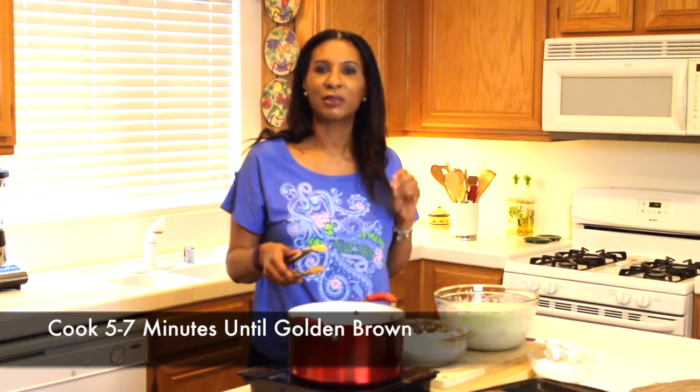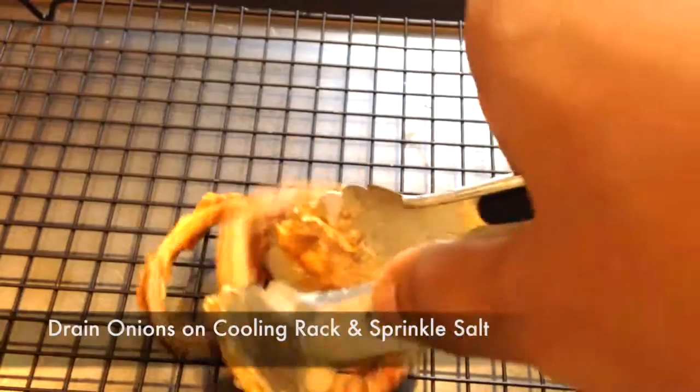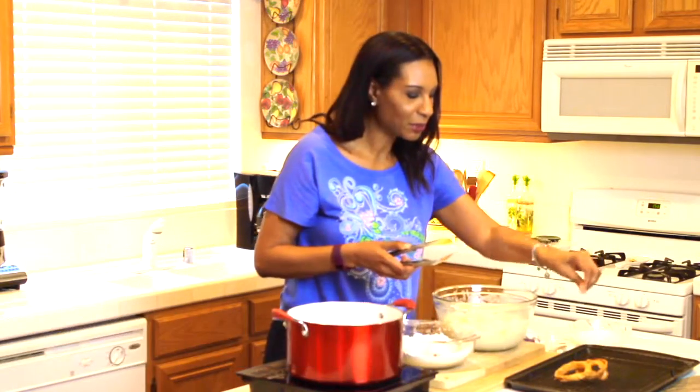You want to cook your onion rings between five and seven minutes, or until they are golden brown. When your onions are done, put them on a cooling rack. You might want to sprinkle just a little bit more salt while they're warm so they can absorb all that flavor. Then keep going until all your onion rings are done.